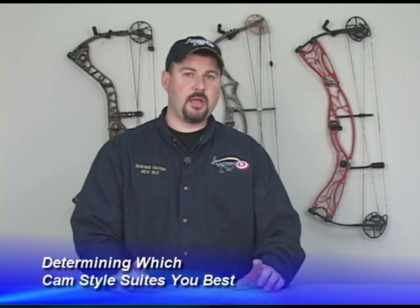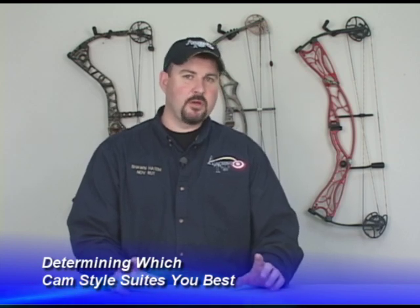In this section, I want to touch on the most commonly used cams on the market today. Each one of these cams has their own pros and cons and it's really going to be a personal choice on which route you go. You really need to go to a pro shop, draw back every one of these bows with a different style of cam on it, and see which one you think is really going to fit your needs.